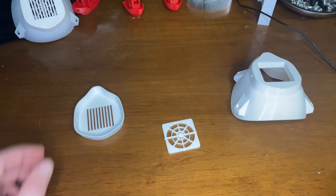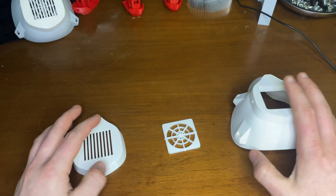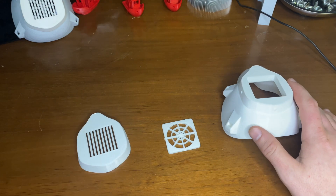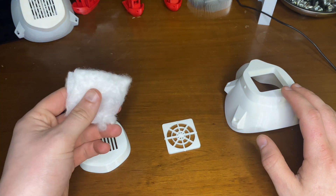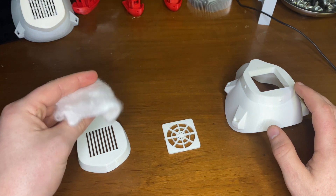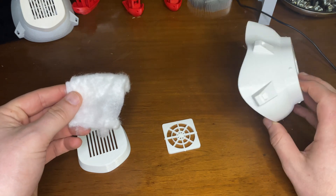I found online that you can 3D print your own mask. For the filter, you need a filter from what you'd find in HVAC systems. I'll put a link to the forum where I found all of this information and the project that's doing all of this.